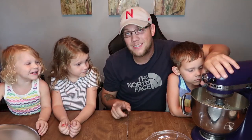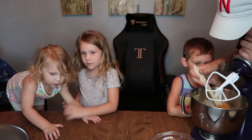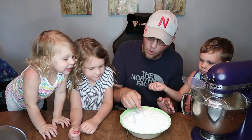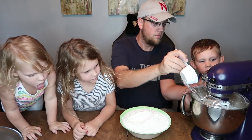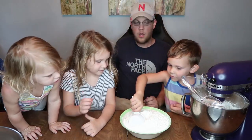Now we have all the ingredients except two: flour and chocolate chips. We have a lot of flour, and I'm going to switch the tool from a whisk to a regular beater. When it comes to adding flour, you always take small portions at a time because if you go too fast it will splatter all over the place. Just do a little bit at a time — the kids can each do a little.